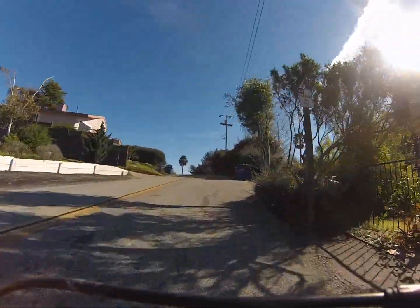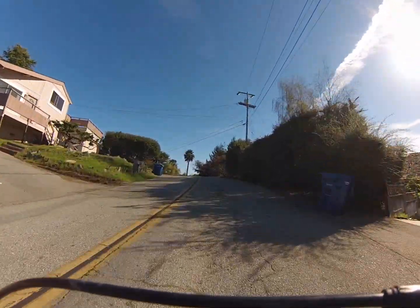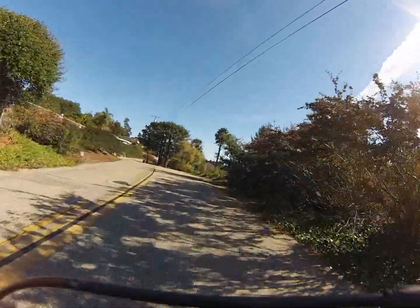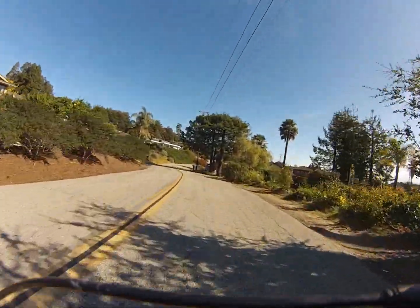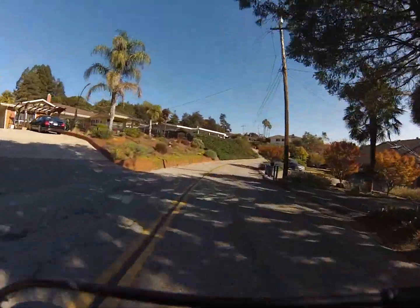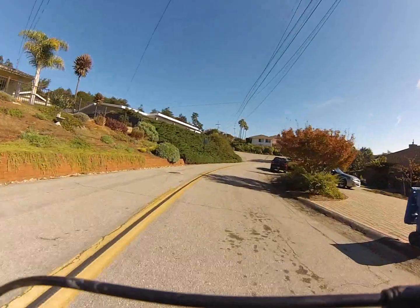Lots of power, lots of range. I'm going to be taking the bike through its paces so you can see exactly what this 1200 watt motor can do here in Santa Cruz, California — a northern California coastal town. I'm doing this in real time using pedal assist and you can see how quickly I'm making up this hill.